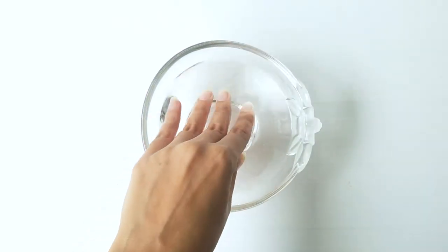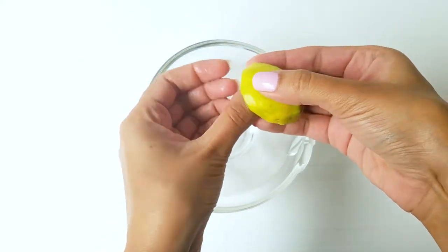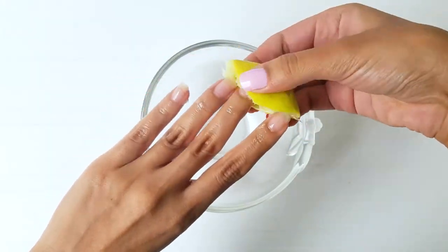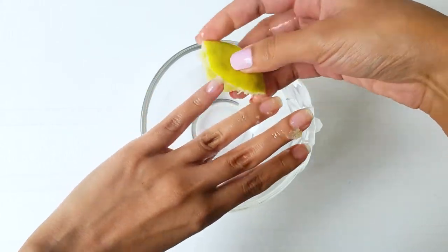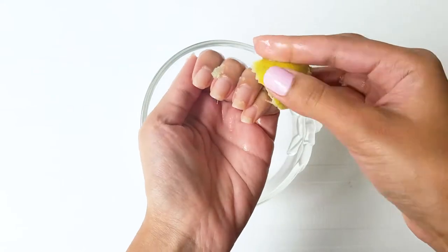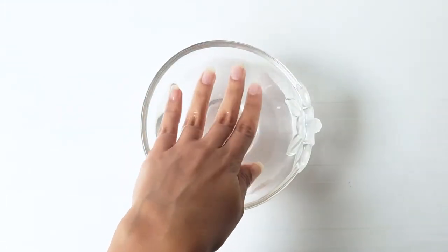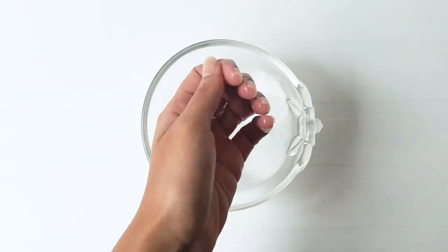I usually start my manicure by soaking my fingers in some lukewarm water, and then I take a piece of lime and rub it on all my nails. Lime juice removes all the excess oils from your nail beds and it makes your nails much stronger. I let the lime juice stay on my nails for a few minutes and then once again I soak my fingers in some warm water, since it's a perfect way to soften your cuticles as well.